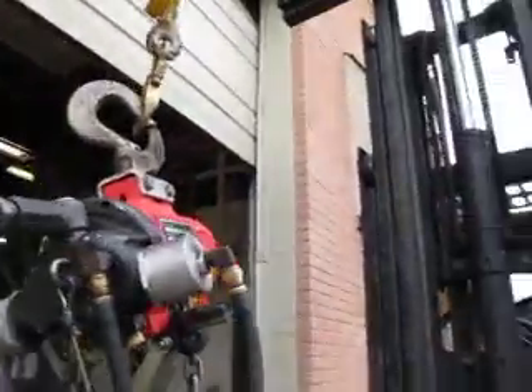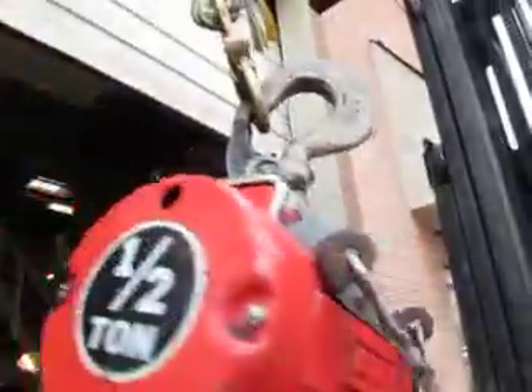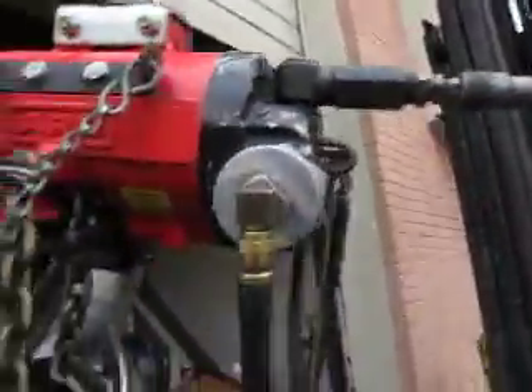It's got the automatic stop on it, the pendant is in great shape, the chain is real good. The unit is very fresh. There are individual shots available — good luck bidding.